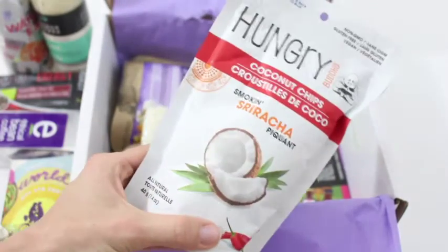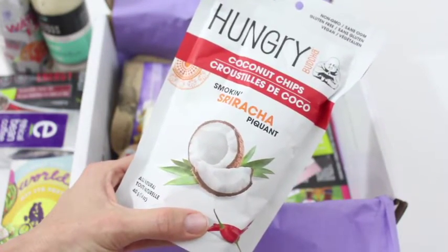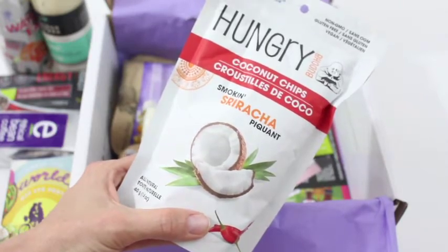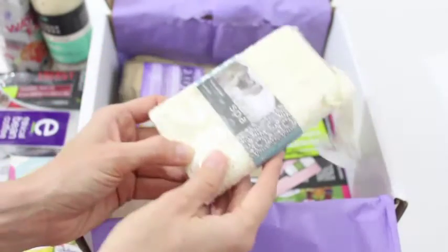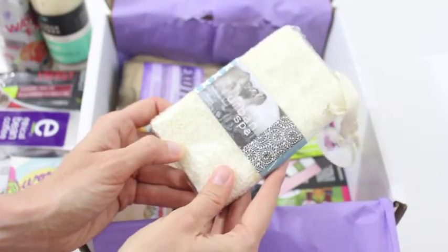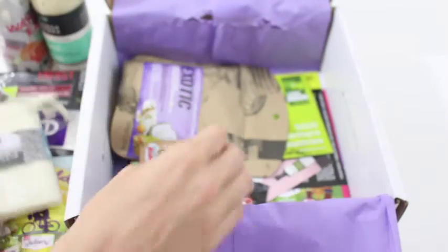Then we have got coconut chips. I love these. Sriracha — that's different. I haven't tried Sriracha coconut chips yet, but I'm going to, and I'm sure I'm going to love them. Then we've got a bath product — a flat out loofah. This is awesome. I love seeing bath and body products in here.